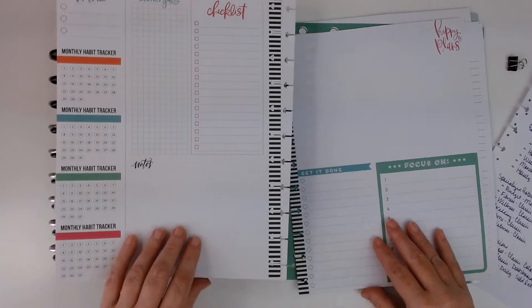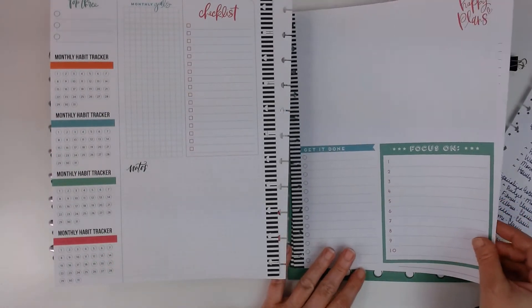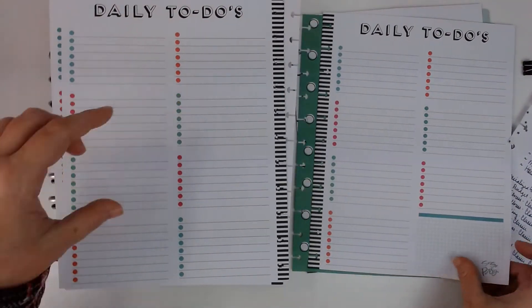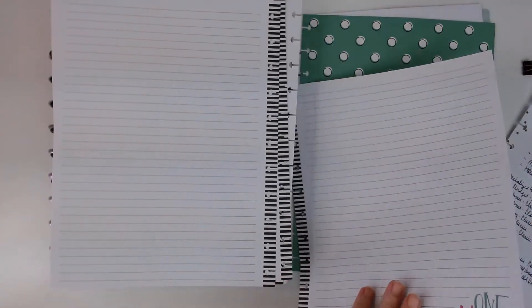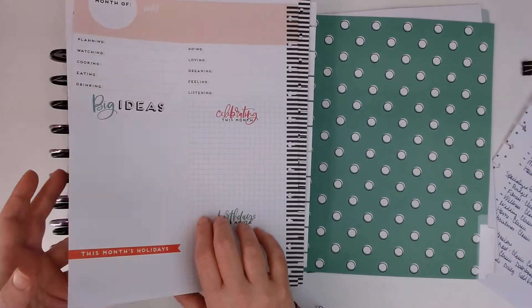This is the monthly dashboard layout, and this is what the mini and the classic also look like. It's got the daily to-do's and there's a section there for each day of the month. And then there's two big note pages and then like a 'currently' type page for your next one.